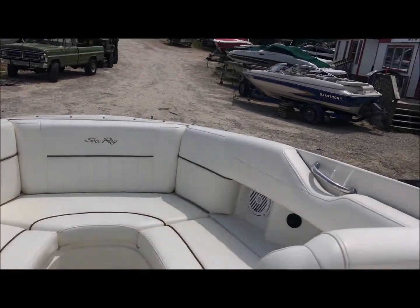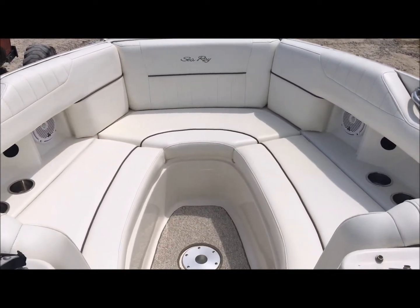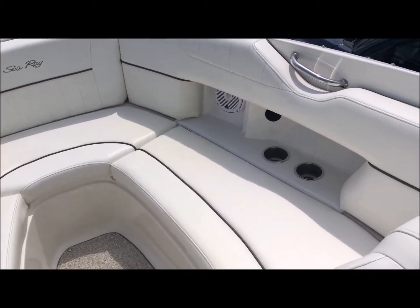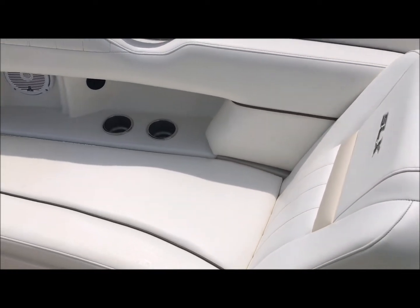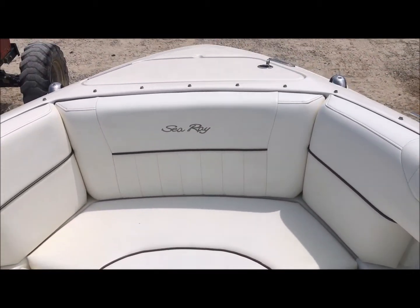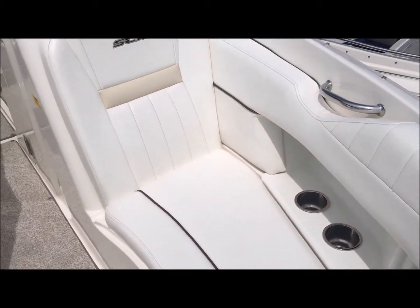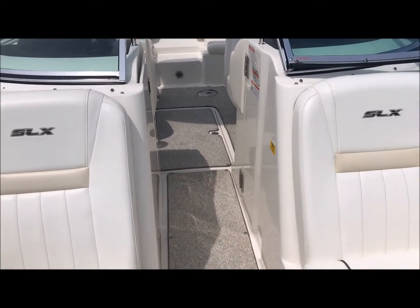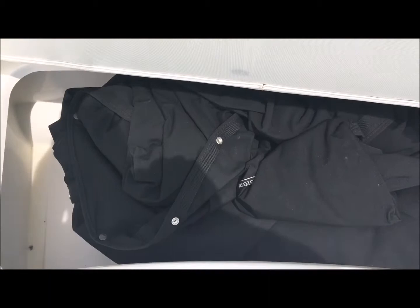Coming up into the bow — this is a thing of beauty. The way I explain this boat is very true: it's completely finished. It's one of the most detailed, finished boat models out there. The 250 and 270 SLX have nice speakers up here with cup holders. The seats hinge, anchor locker forward, and storage underneath all the seats. The vinyl is in great shape and we have fully finished fiberglass storage compartments throughout the boat.